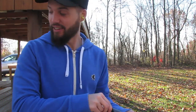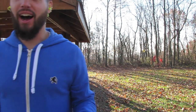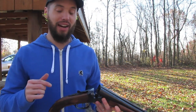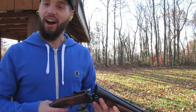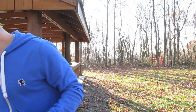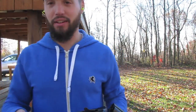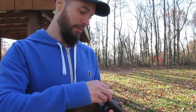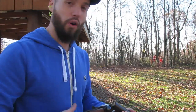That was gnarly. I was thinking about stepping it up to buckshot and trying that. Let's do buckshot one at a time and see what happens. This is just a Remington double-ought buck. I'm thinking this is probably gonna hurt a little bit — hold on extra tight here.